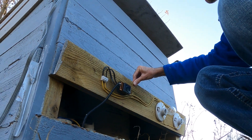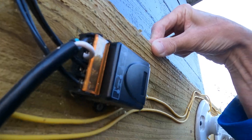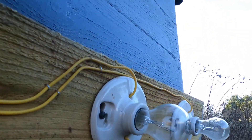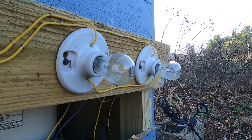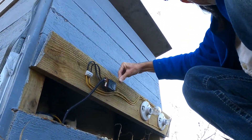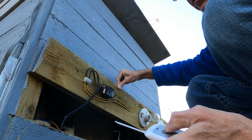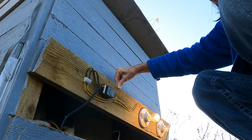I've got this remote control unit here, so when it's freezing outside I can turn on these lights from inside the house. Here's the little remote — let's give it a shot. And it works!